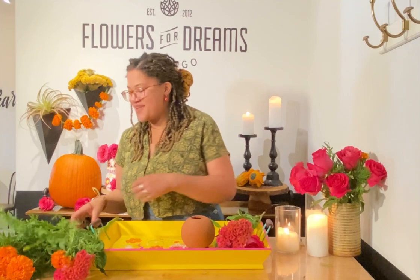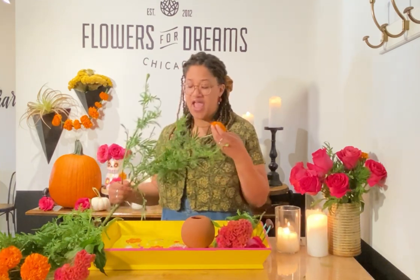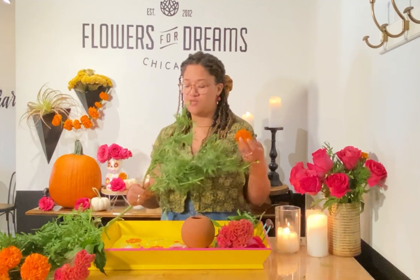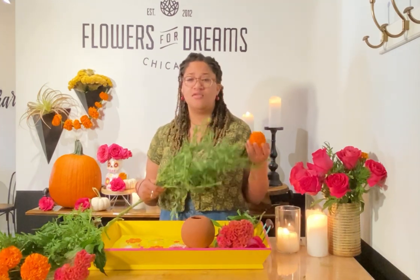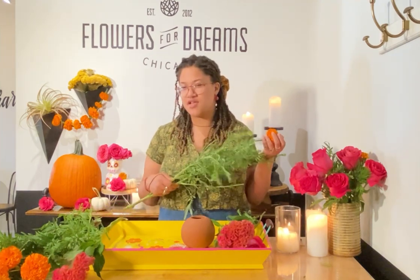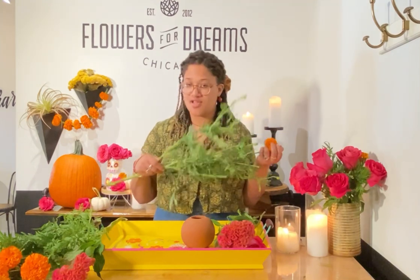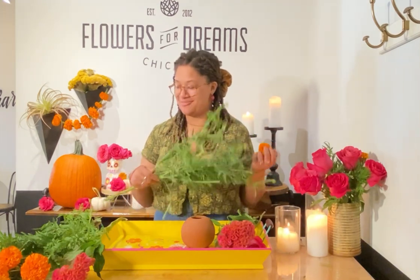And then we have, most importantly, our marigolds. Marigolds are actually very common inside of this holiday. They have a beautiful smell to them. When you cut open a marigold, you know someone in the shop is using marigolds — it fills the entire room. So I'm very excited to use these. And we're going to use the greens for some texture too, which is going to be very pretty.